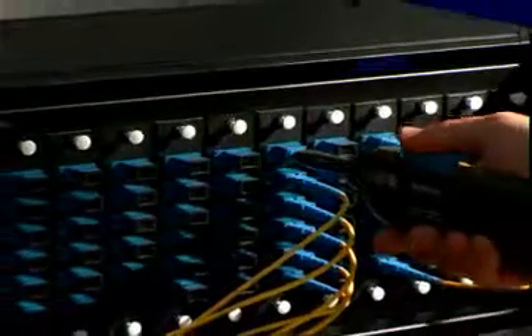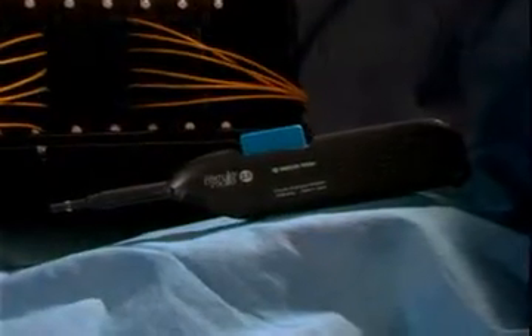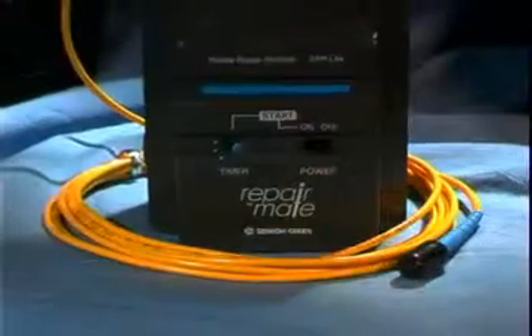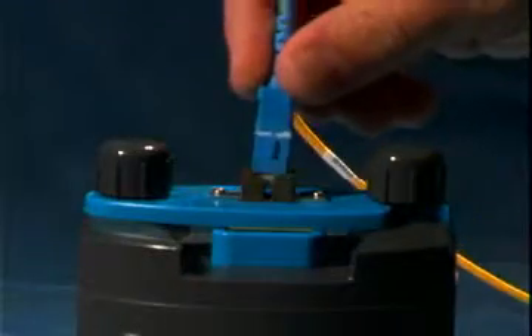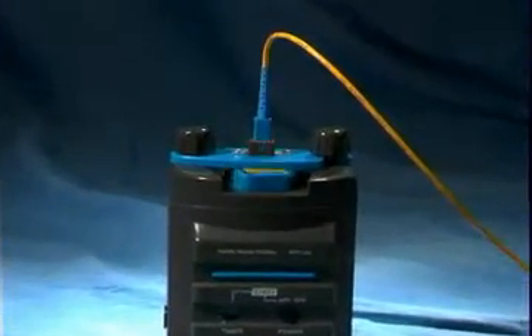The FeralMate is the best solution for you and your team to keep your connectors clean — economical, adaptable, and efficient, with superior results, the FeralMate is the perfect cleaning tool. For removing connector scratches, you may also need the RepairMate Connector Repolisher, which can save thousands of dollars normally spent replacing cable assemblies.